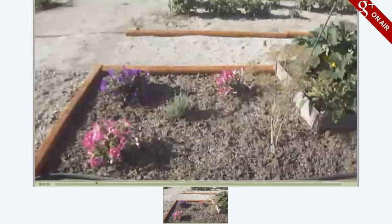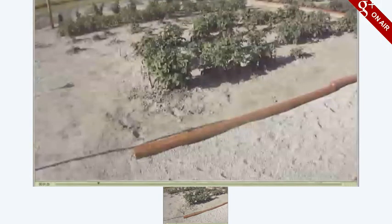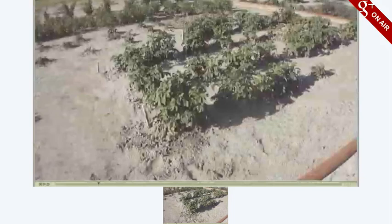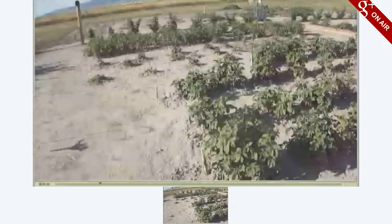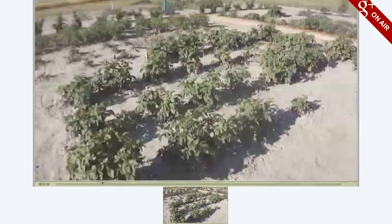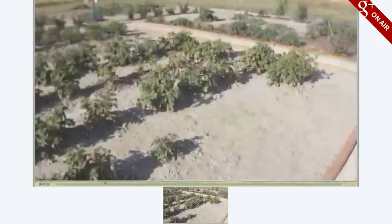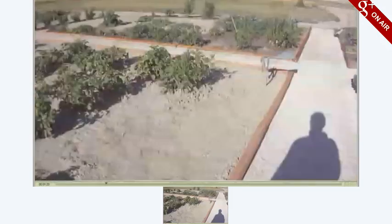Now we're going to be moving over to the next section of the garden. Okay, now these are our potatoes. We have basically the russet potatoes and then the red potatoes. We harvested these potatoes this year and we grew about 400 pounds of potatoes out of this. I'm going to end this broadcast just to see how this works.